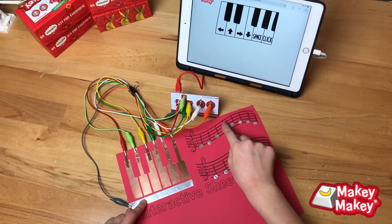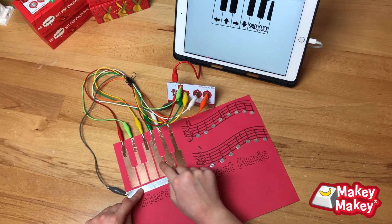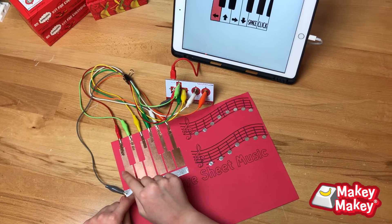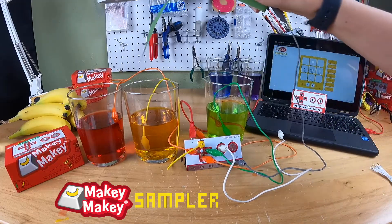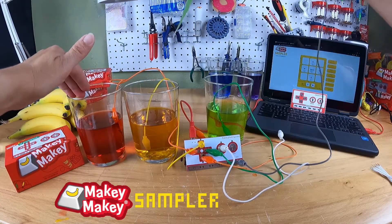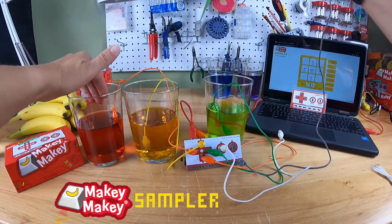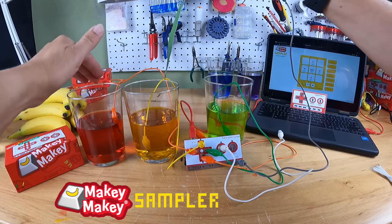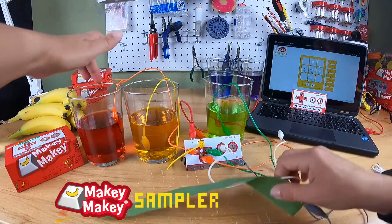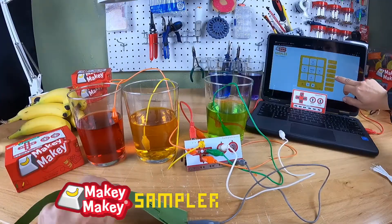Another fun idea is a musical challenge — check out this interactive sheet music. You can make almost anything an instrument with our new sampler app. With this app, students can load different samples, try different music, and then build any kind of instrument. It doesn't have to be water and houseplants, but we thought that was fun.